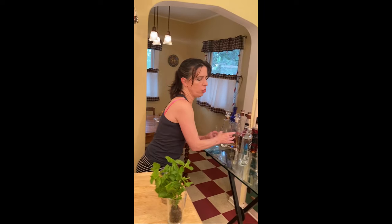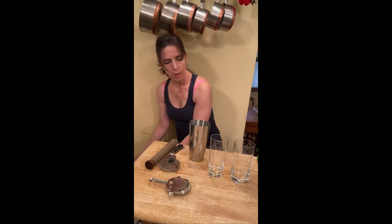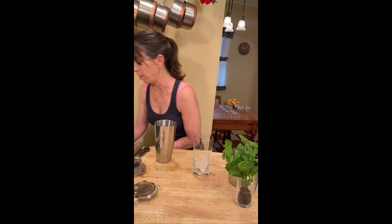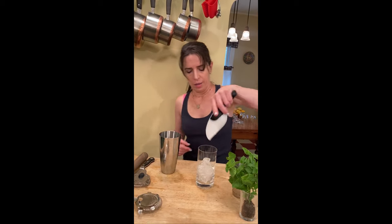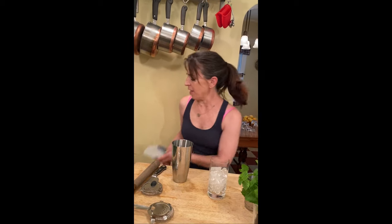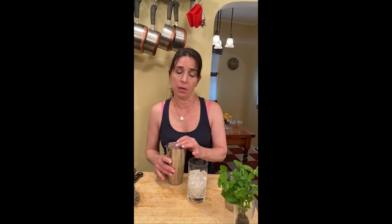You have two options for glasses, and it's really just aesthetic. I am going to go with the slightly wider ones so I can get slightly more ginger beer in there, because I love ginger beer. Fill it up with some ice. The nice thing about this — this is not a heavily alcoholic drink. I'm not saying you should have it at lunch. We're not Don Draper. But it's not going to knock you on your butt. Or it might. I don't know your liver.